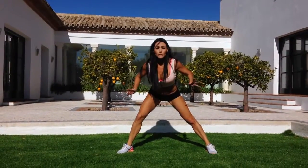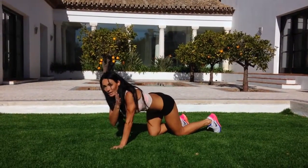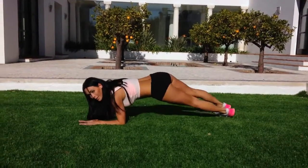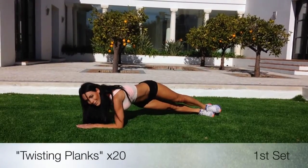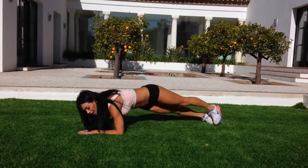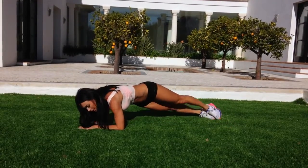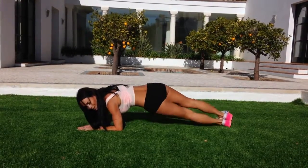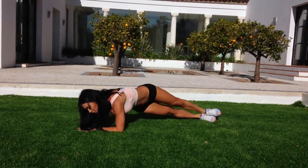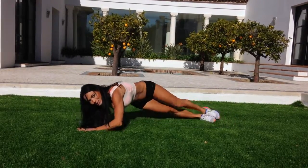We're going to go back down. I want you on twisting planks — working those obliques, working that transverse abdominus. Shoulders over the elbow, pulling in nice and tight. We drop to one side and the other for 20. Here we go. Don't let that core drop. Last ten. Sucking in. Two more. Awesome job, guys.